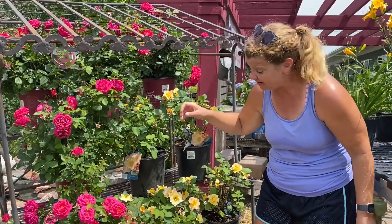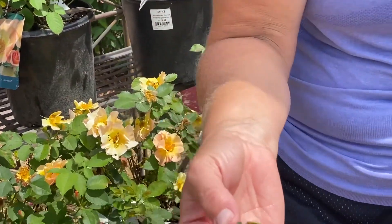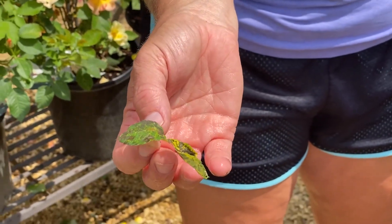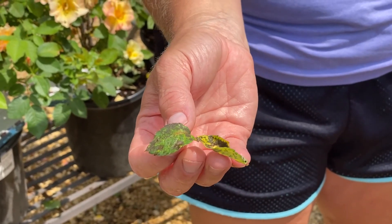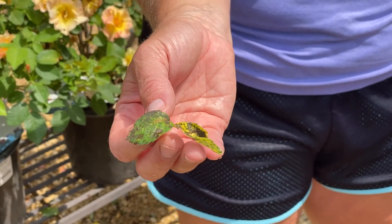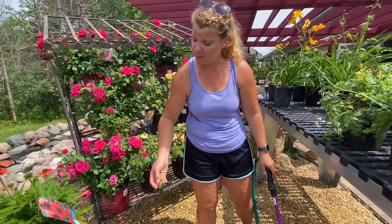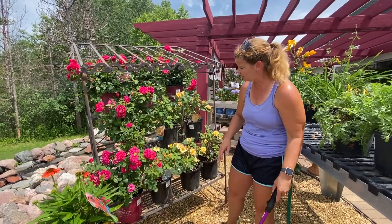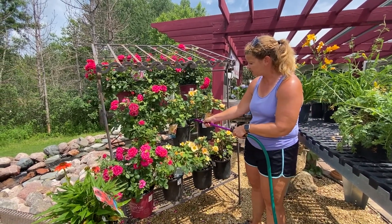Unfortunately we have some leaves that did get wet — I'm just going to peel these off here. And this is what can happen: you can get leaf spot like this, which is called a fungus. A lot of times it's from watering. Does it hurt the plant? Not at all — eventually they will dry and come right off. Just keep that in mind when you're watering: keep the water off the leaves as much as possible.